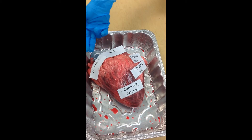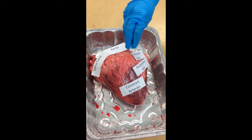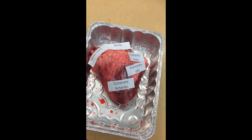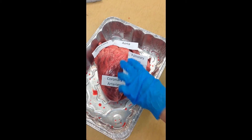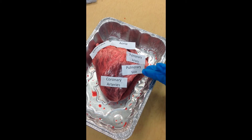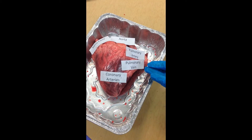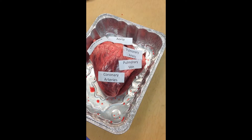The vena cava has oxygen-poor blood. The aorta has oxygen-rich blood, and it takes the blood from the heart and pumps it out. But before it can do that, it has to put it through the pulmonary artery and bring it to the lungs, make it oxygen-rich, then put it through the pulmonary vein to bring it back, and then the aorta can bring it around the body.